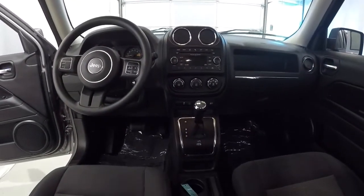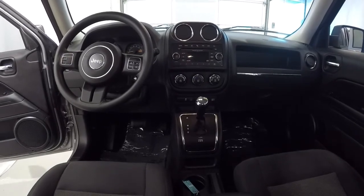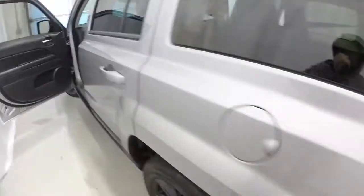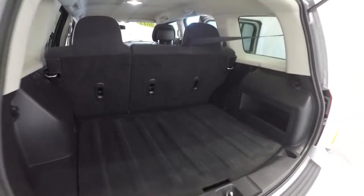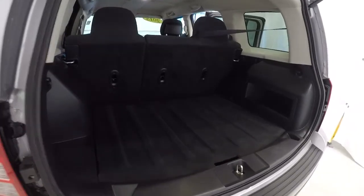72,000 miles on this Patriot and it's in great shape inside and out. Driver's eye view of the dash and the layout. Carpet back here is nice and clean. Got your jack and your spare tire under there. I'll step to the side so you can see the depth — plenty of room back here.